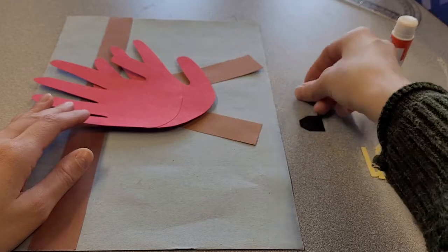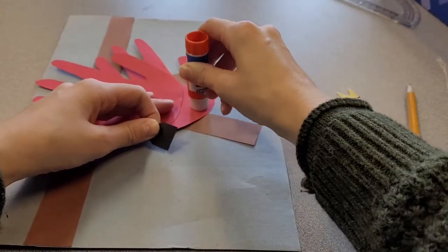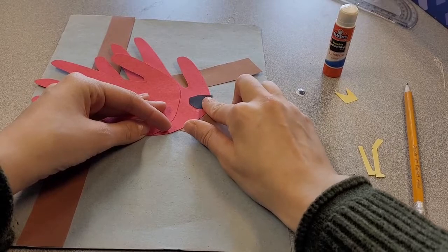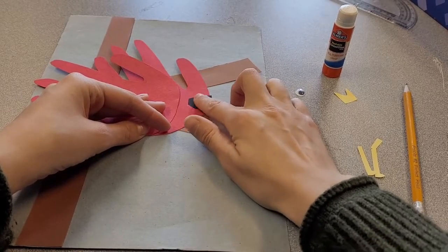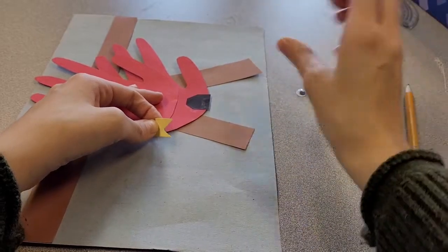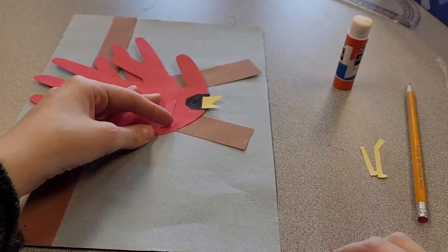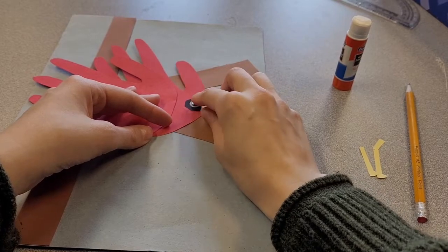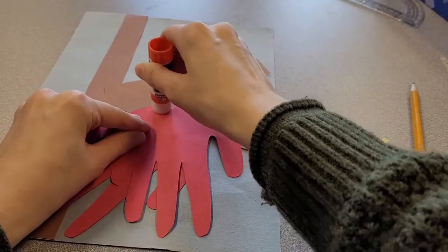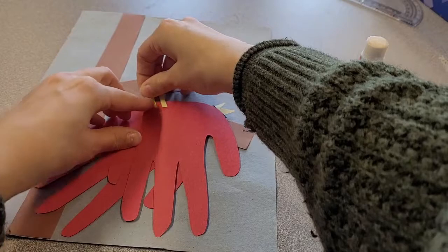Now we're going to glue on some of the cardinal pieces. First, start with the black eye piece — make sure this edge is facing this way, add glue here, and try to line that up as best you can. Then glue down the beak at the edge, and glue down your googly eye. Lastly, the feet — add a little glue and glue them down to the back, making sure they're facing the same direction.